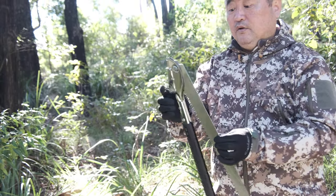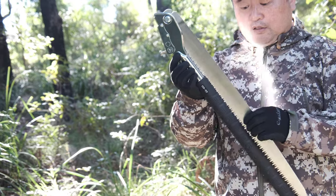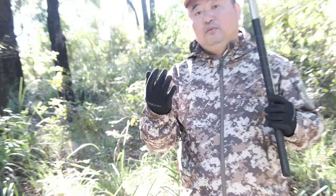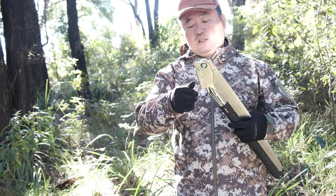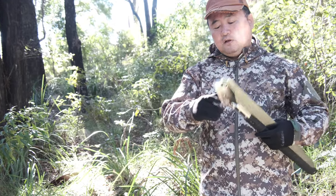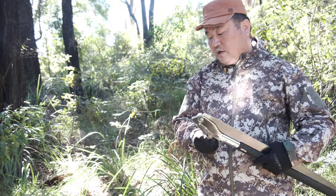Again, when you unfold and fold, be careful with your fingers. I recommend you wear a glove. Extra care is required here, otherwise you'll cut your finger. This is the GS600.